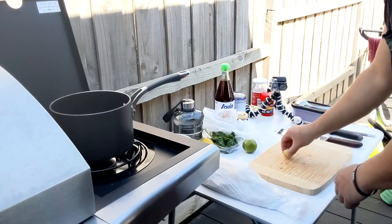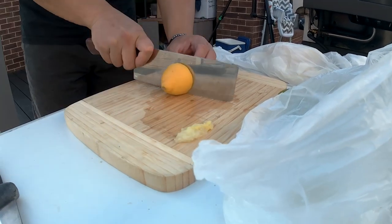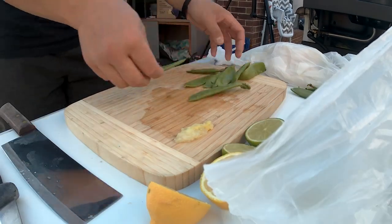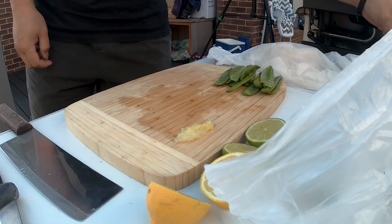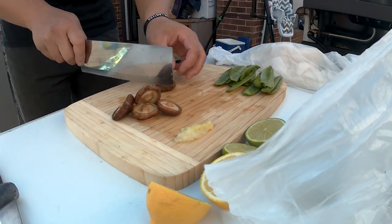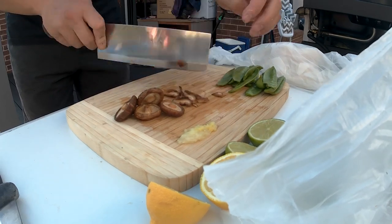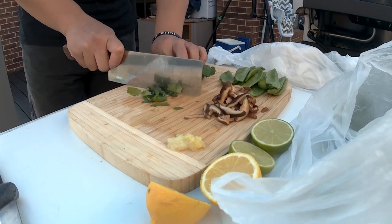I haven't had this fish before, so it'll be interesting to say the least. To make this coconut curry we're going to need some ginger, some lemon juice, some lime, snow peas, shiitake mushrooms — I've bought the dried mushrooms and soaked them in water for a few hours — and we'll use some coriander as garnish.